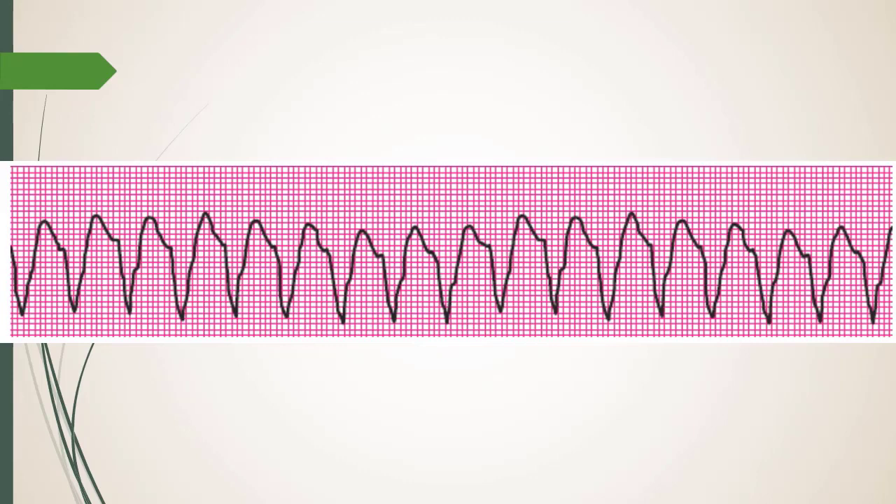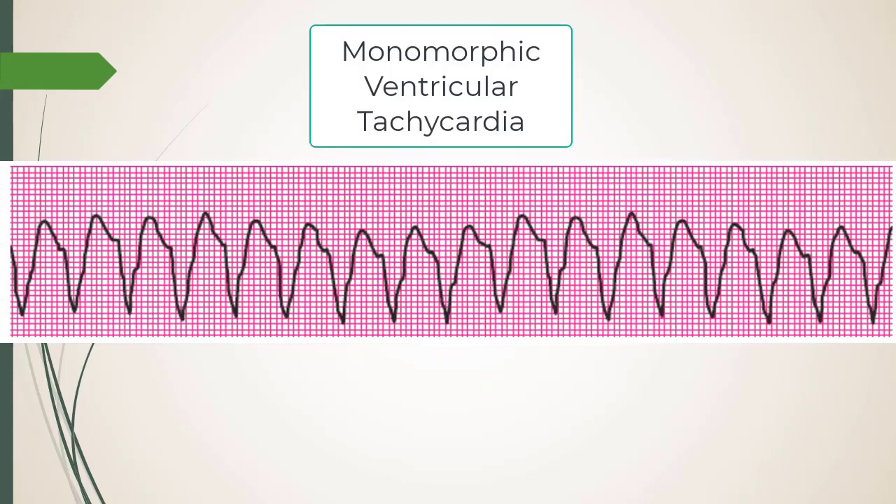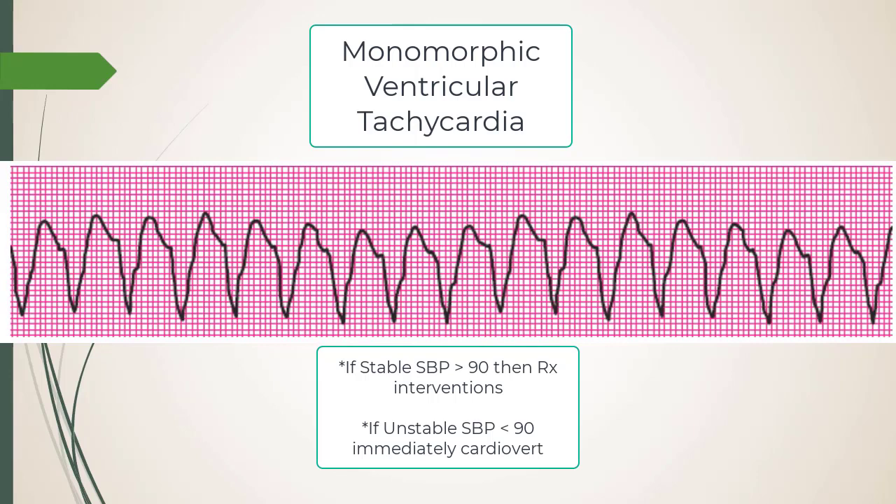Monomorphic V-tach. We'll sometimes induce this in the EP lab — it's honestly the best place to learn ACLS. In the ED you've probably seen this. Ask yourself: does the patient have a perfusing pulse? For stability in ACLS, is the systolic greater than 90 — or now they're using MAP of 65.